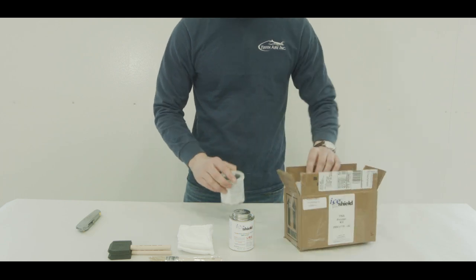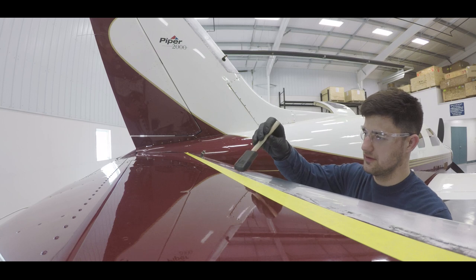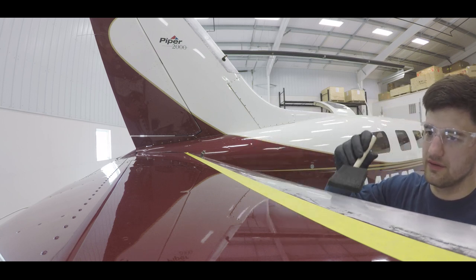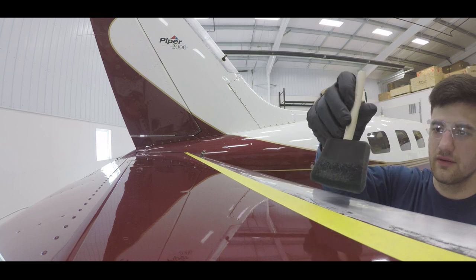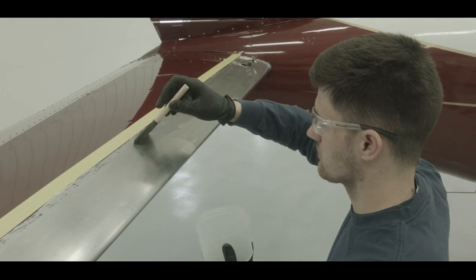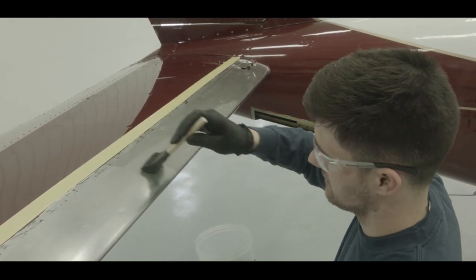Now you're ready to cover the leading edge with one even coat of primer. Wearing nitrile gloves, pour a small amount of primer into a clean empty chemical container. Using the supplied foam brush, cover the leading edge with primer, ensuring the bonding area is completely covered with an even coat. Allow five minutes of dry time.